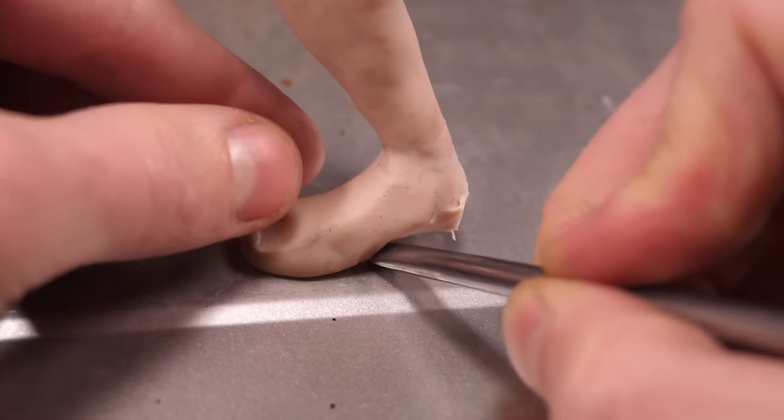Last but not least, once absolutely everything else is finished, I'll go back to the eyes and paint them so they are looking as oddly unsettling as a horse's eyes are. Then I can coat them in a layer of UV resin so they're nice and shiny. And with that, we're all done here and on to the glamour shots.